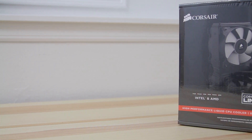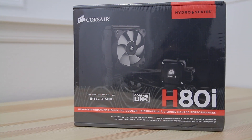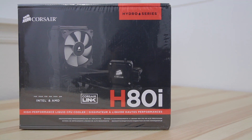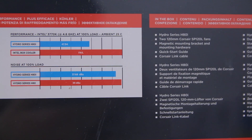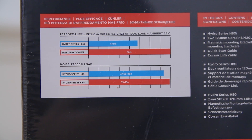Intel 6-core processors don't come with coolers, which is perfect because you shouldn't use the stock cooler anyway. This is the H80i by Corsair — it's a 120mm all-in-one water cooling kit that works really well. The radiator is actually a little bit thicker than most, with two fans in a push-pull setup. This is what's going to keep the processor cool and allow me to overclock.